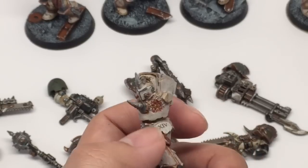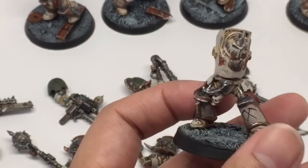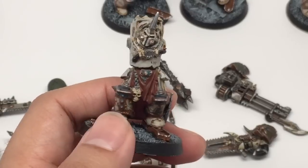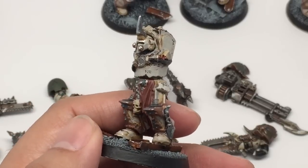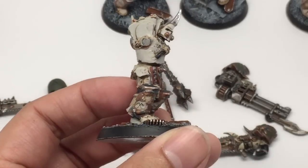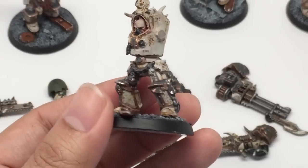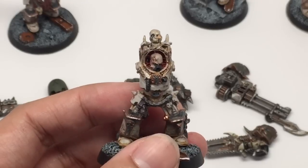I tried to space out the transfers — if there were clear hip pads, I would use a transfer there. The crossed scythes is, in the fluff, a mark of distinction by Mortarion. The Death Guard is not a decorative unit, which is why there's not a lot of decorative script or ostentation. There's just the serial number on the front of the armor and the Legion number, which is 14. You're going to see that repeated a lot, and then they might have their crossed scythes — meaning Mortarion has recognized them as an effective warrior.